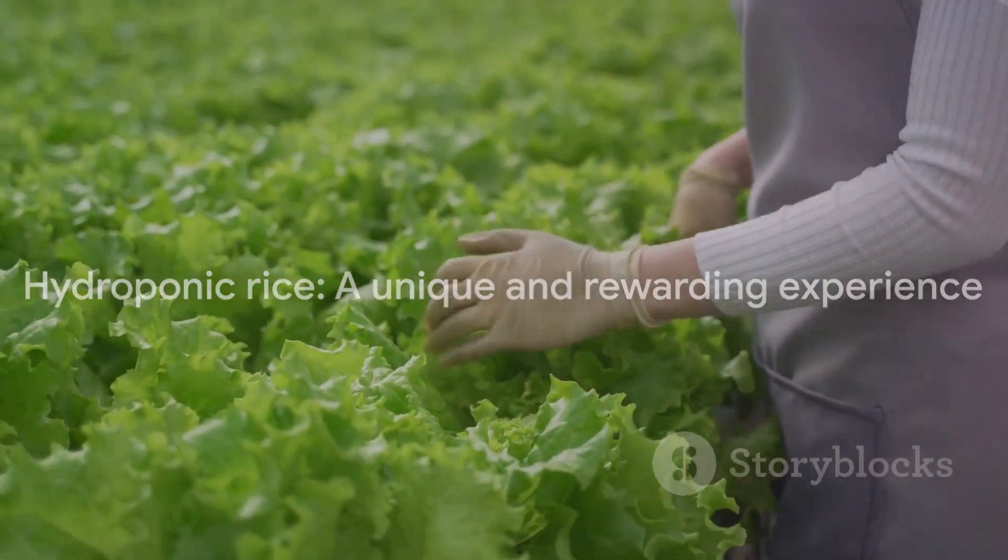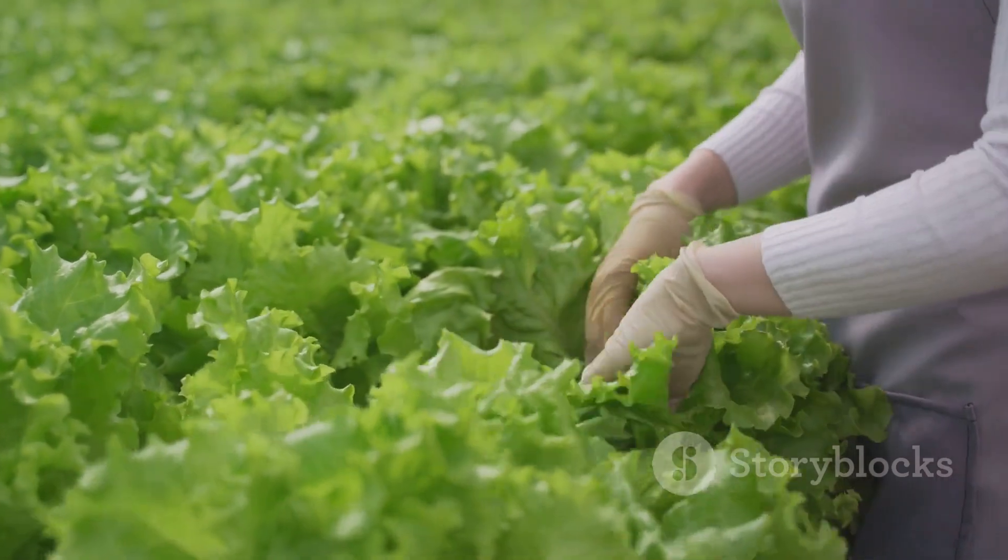Growing rice without soil using hydroponic techniques allows crops to be grown organically and in small spaces. With some simple equipment and care, you too can produce a rice harvest indoors.